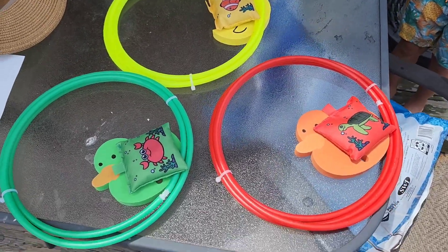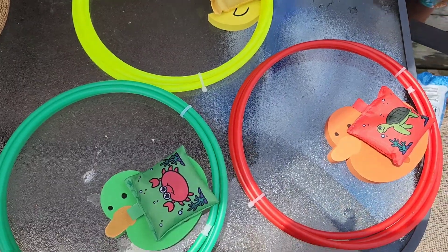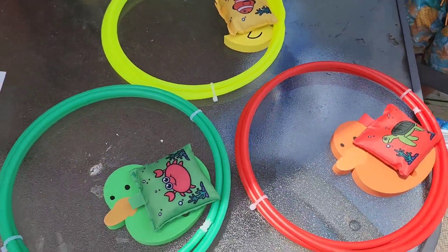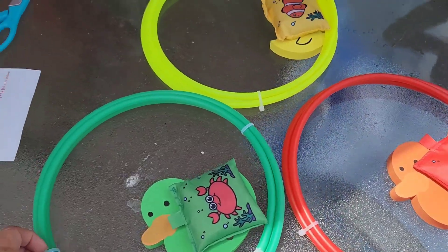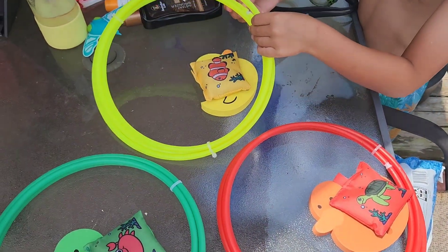We're about to put together and try these dive rings. These are a little different — a lot different — than the dive rings that kids just dive for. These ones they're going to be able to swim through. So this is how they come. We're going to snap these apart, get them put together, and see what happens.